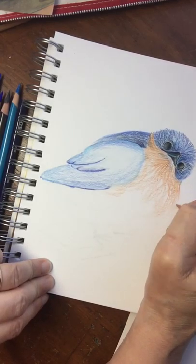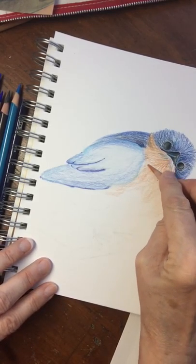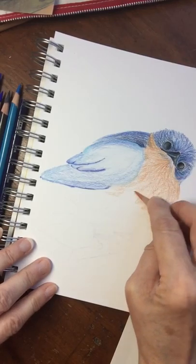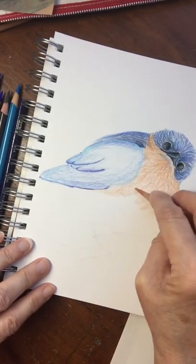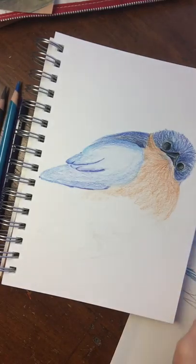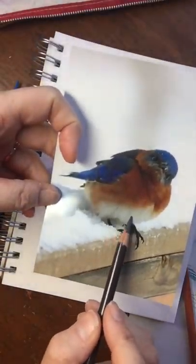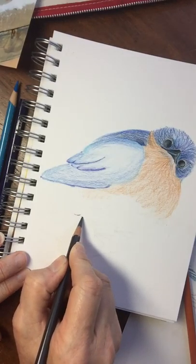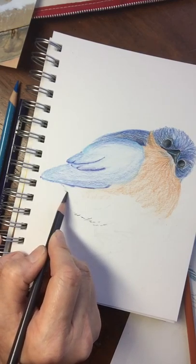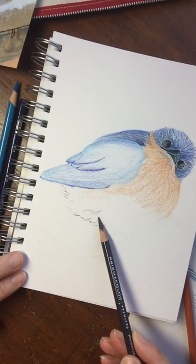I'm going to keep working on this little guy. I don't want the video to be too long — it makes them hard to upload and I think you'd probably get bored too. So I'm going to work on him a little more off video and then come back when he's a little further along. Real quickly before I sign off — on the bottom, see how it's like a white area — I need to show the shadow, so I'm going to come in with a little bit of gray to show those edges. A lot of it will stay the white of the paper.